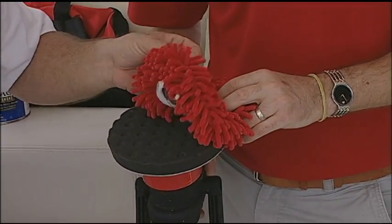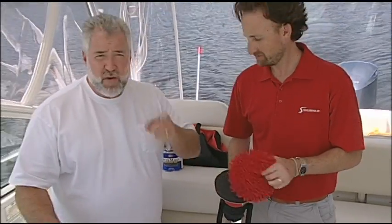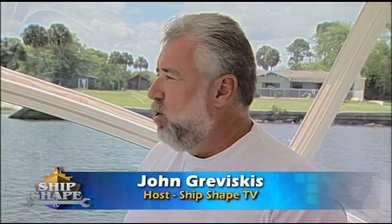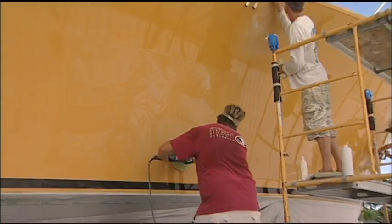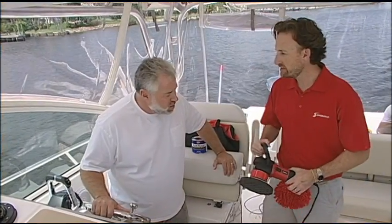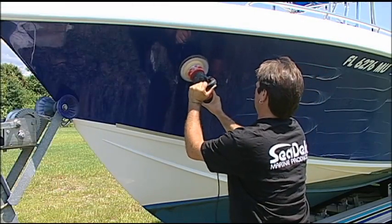Barry, what do you call this pad right here? This is our Breitbonnet pad. I want to introduce you to everybody. This is Barry Birhoff, and Barry is the president of Surehold Industries. He's been on the program for about 12 years, and you developed a tool that really helps boat owners like me not burn the finishes on their boat when they're waxing, when they're using rubbing compounds. What do you call it? This is Surehold's dual action polisher, and this allows an everyday boater to wax and polish just like a professional.